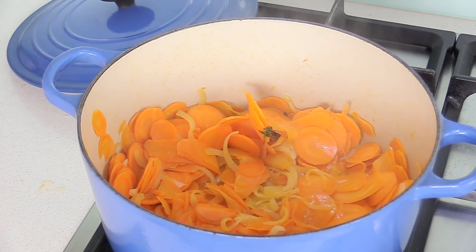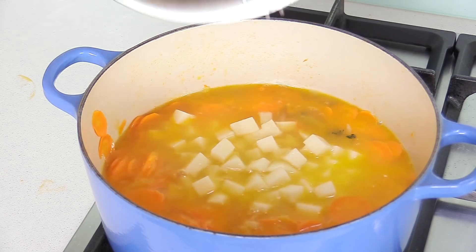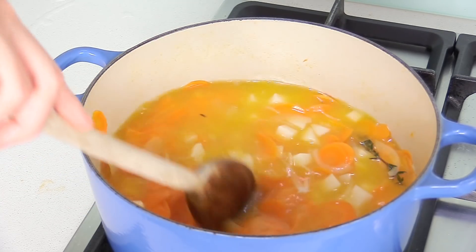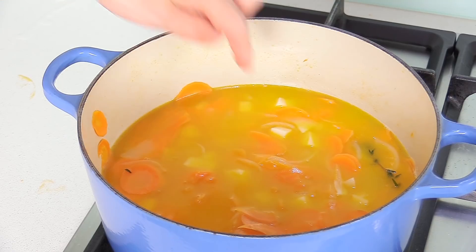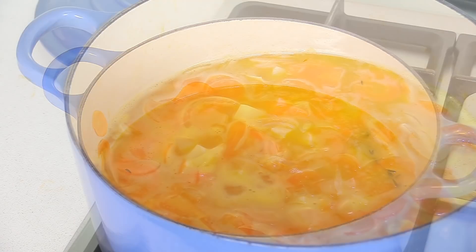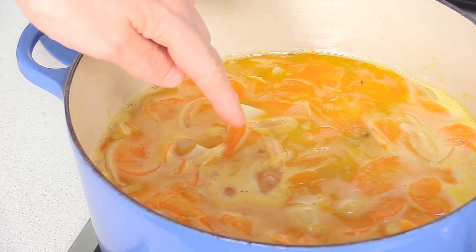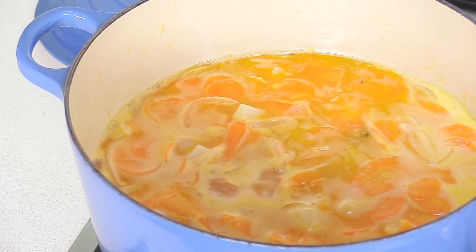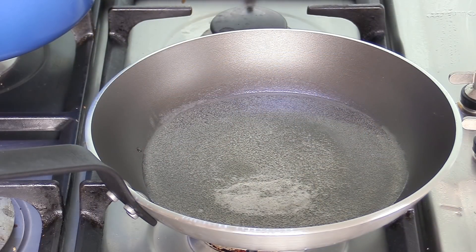Add one liter of cold water — four cups — and then add the potatoes straight after. Now we're going to bring this to a simmer and cook covered for 10 to 15 minutes. The timing depends on the thickness of your carrots; we want the potatoes and carrots fully cooked before we blend. A simmer means a gentle bubbling — no raging boil. When your liquid reaches that point, start counting 10 to 15 minutes. Put the lid on and let it cook.